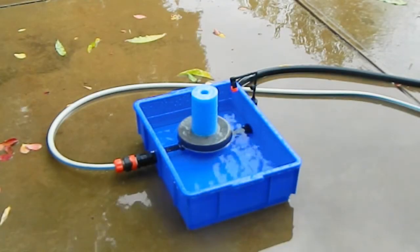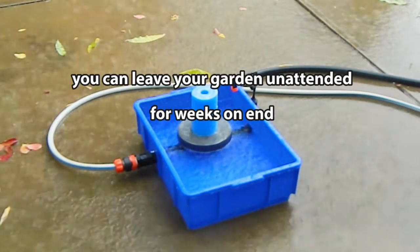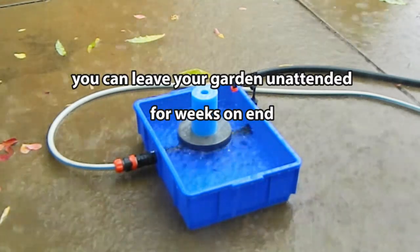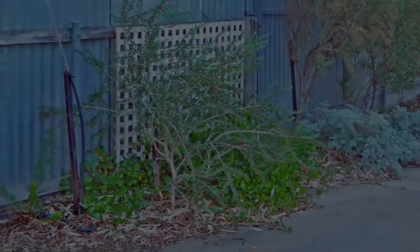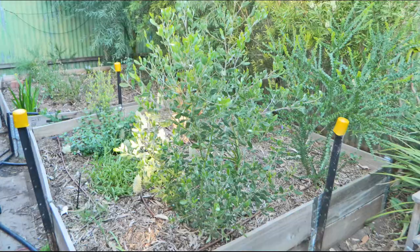When it rains, water enters the evaporator and delays the start of the next irrigation. Provided you have a continuous water supply you can leave your garden unattended for weeks on end. This is my native garden in Adelaide — all of my plants are watered automatically by a single UMIC.